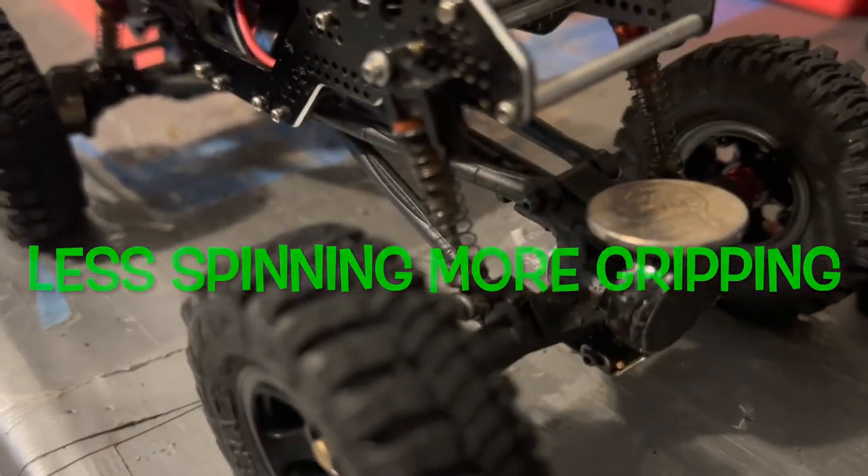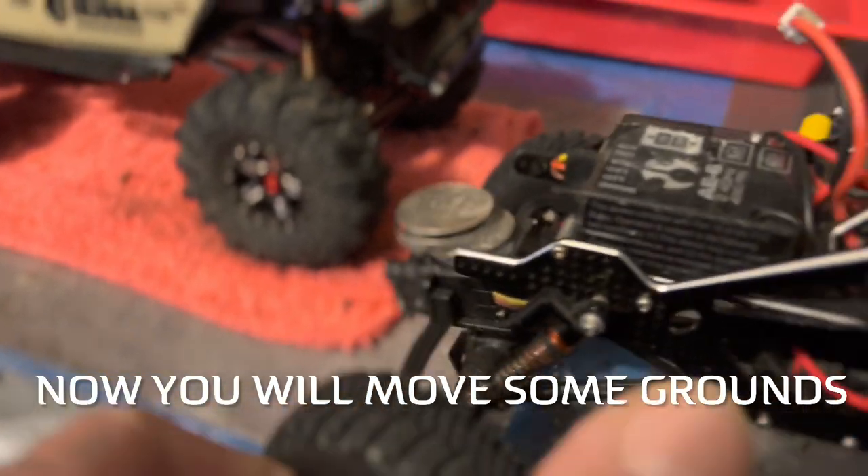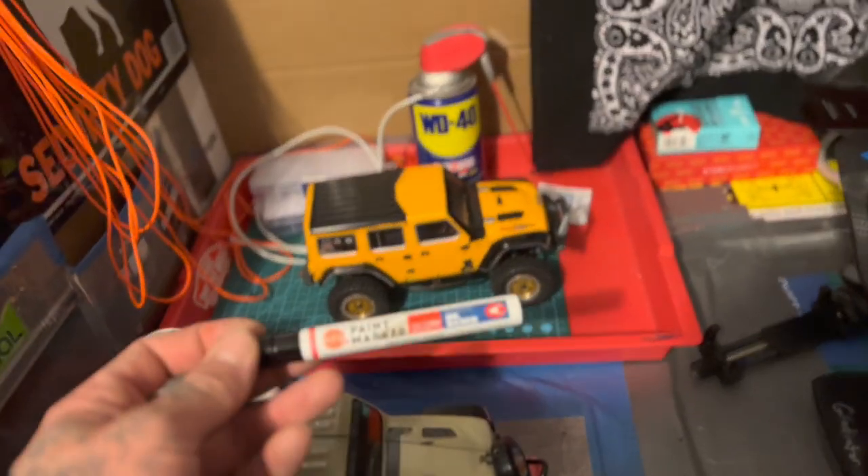Another pro tip: if you need to add some weight, slap some nickels on the disc or slap some nickels on the servo if you have the room for the articulation to still work. Makes a big difference.